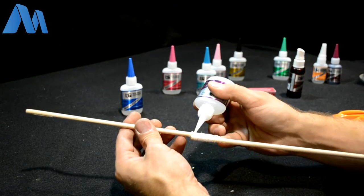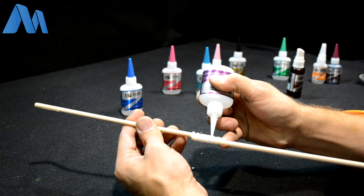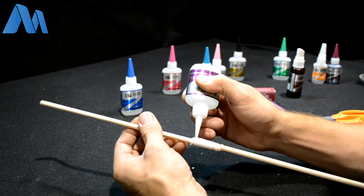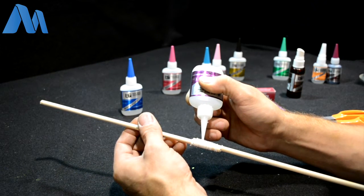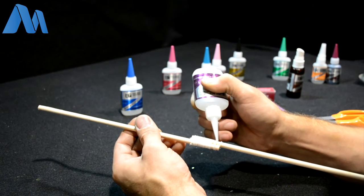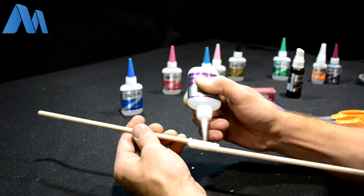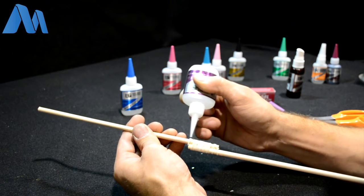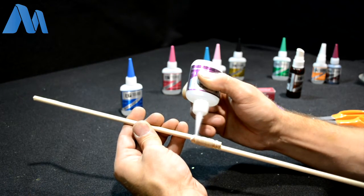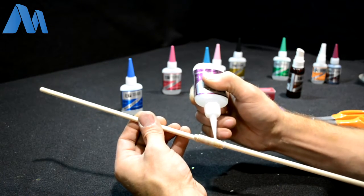Once you have the cast on there, take this point and just saturate it with superglue. I probably should have used a thinner viscosity superglue, but this is a brand new bottle and it's still very watery, so we can saturate it. With this much glue, it's going to take a little bit to dry, so use the accelerator to make sure it gets down to the very deep portions and really gets that cured.